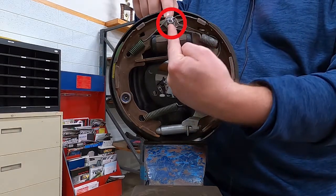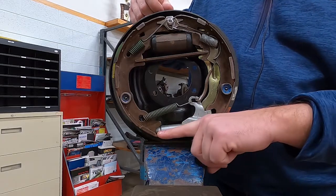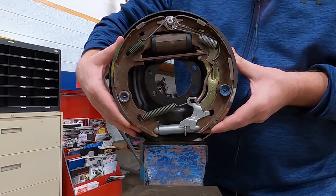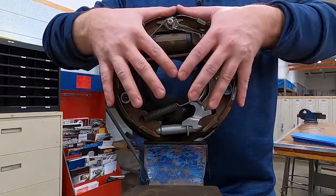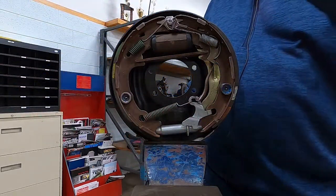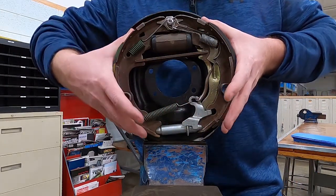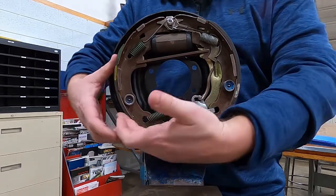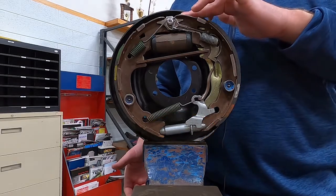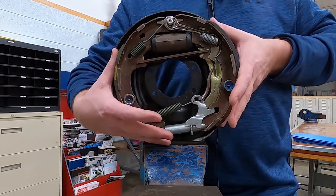We have a single anchor at the top. If we follow this around, there is nothing holding these shoes from shifting. We can watch that move. When we apply the brakes, the shoes are going to come apart. The drum is rotating in a counterclockwise position looking at this. The primary shoe is going to come into contact with the drum. We're going to shift around and that energy is going to transfer through the star wheel adjuster up through the secondary shoe and hit up against the anchor pin. And that's going to create our wedging effect or our self-energizing action.